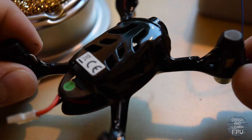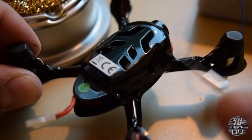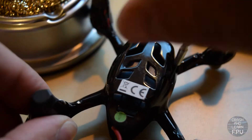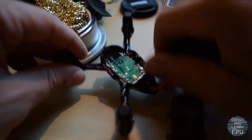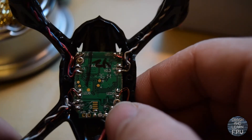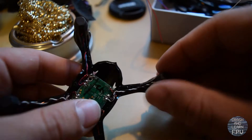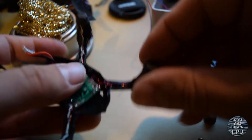I'm gonna start off with removing the bottom part of the canopy — it's just secured with two screws, one here and one on the other side. This is the inside of the Hubsan, the underside of the flight controller. Next I'm gonna remove the landing pads that are underneath each of the motors.